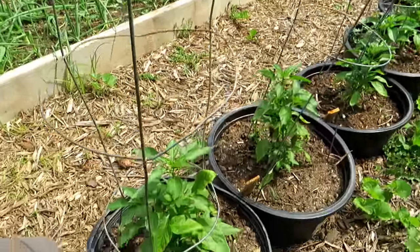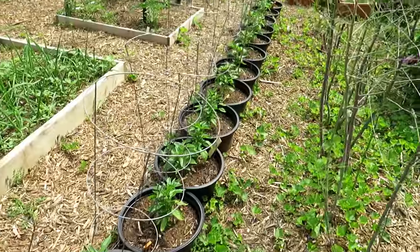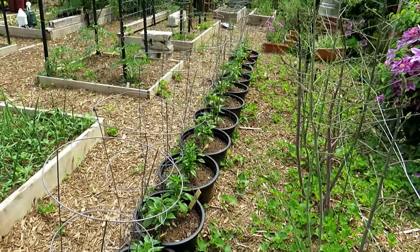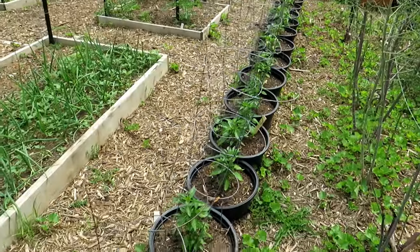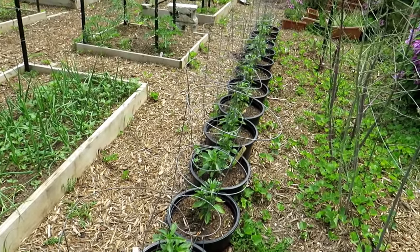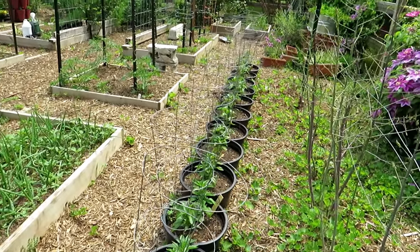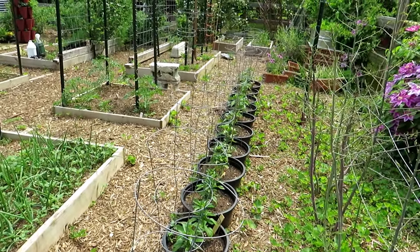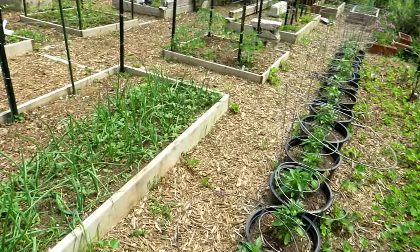Pepper plants are nice and green with lots of side growth. These guys are going to take off today and tomorrow because of the 90-degree heat. What you might want to do is water today and again tomorrow — they're going to appreciate the water. You're not going to over-soak the soil, but with the moisture, the heat, and the fertilizer, these should really accelerate over the next couple of days.